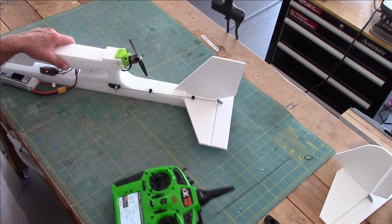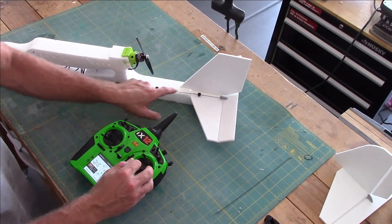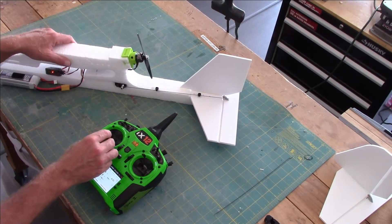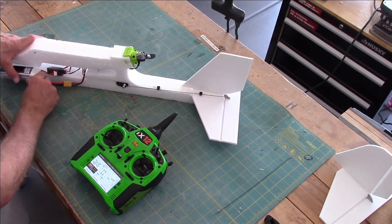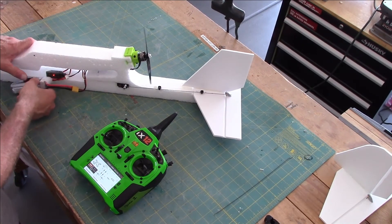Let's do our control check on the tail — that's up and down. You'll notice that because we installed the zip ties, the push rod doesn't flex around. Let's go ahead and spin up our motor. This battery is only at about 11.4 volts — it's at storage charge — but you can see the motor operating.